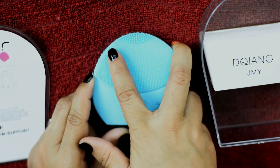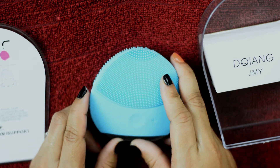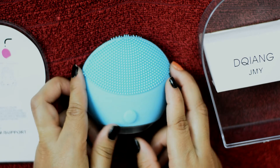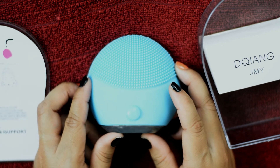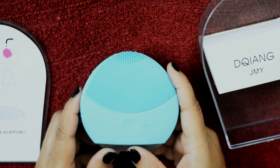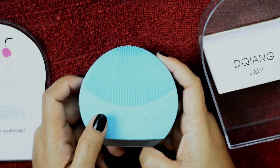Basically it's a silicon brush and when I'm touching it, it feels so soft. These brushes are a little bit smaller but the upper part is a little bit bigger. Now I'm checking the other side — this brush is also a little bit big.